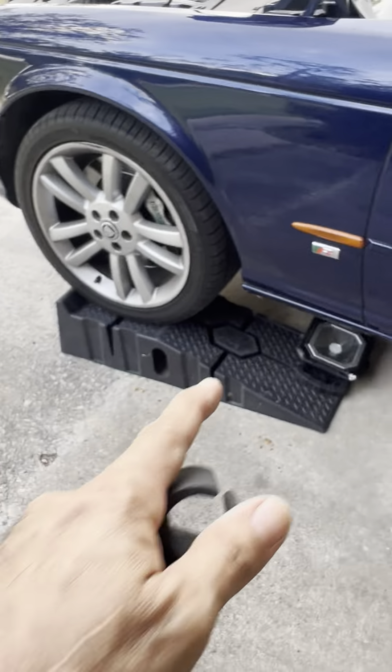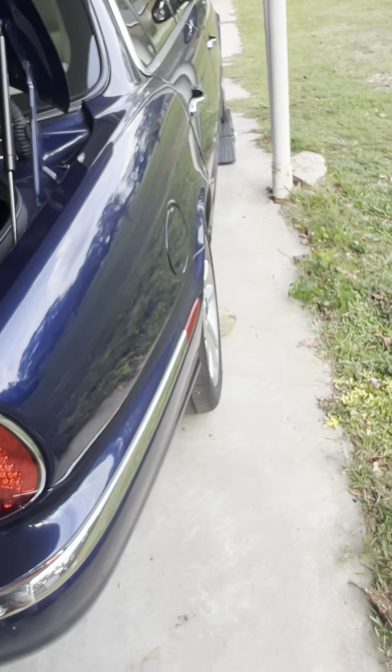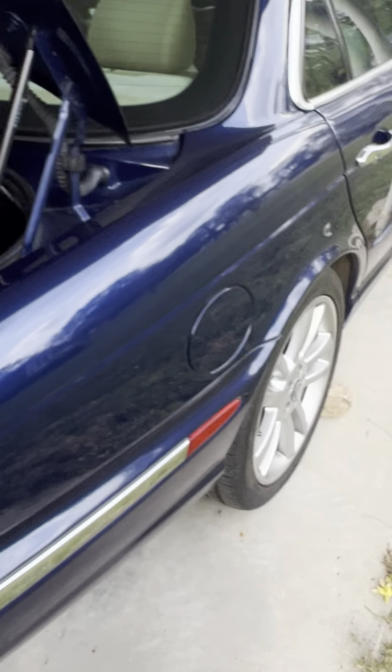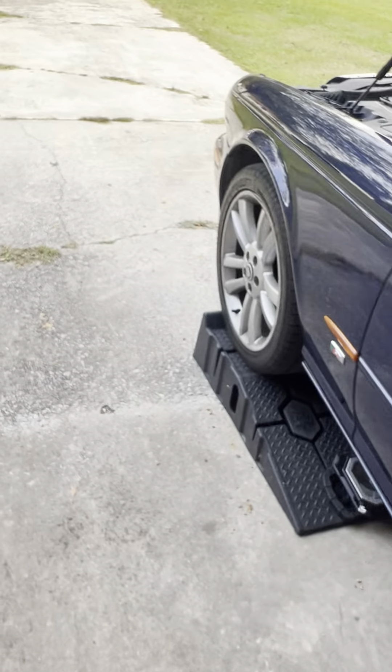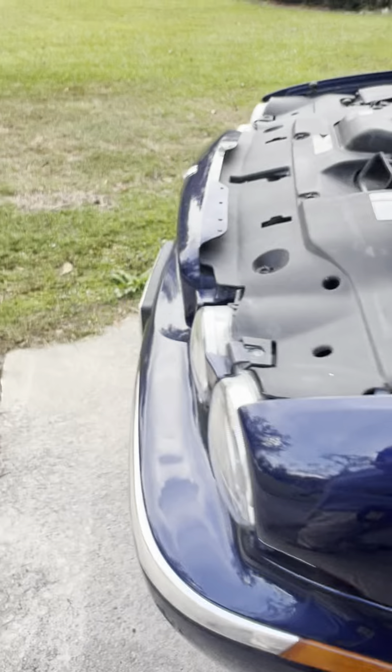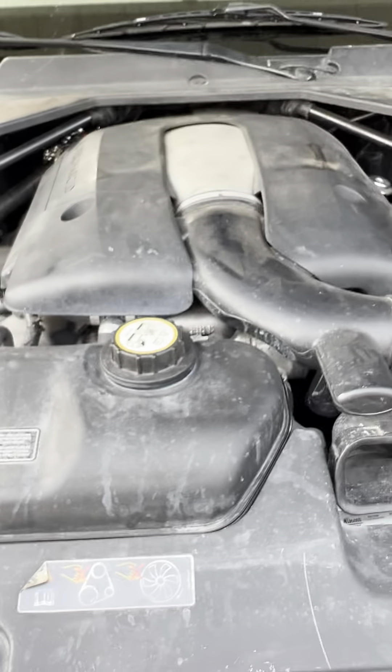We're going to climb up under here. We've got it on our ramps with a little block underneath the back wheel. I'm going to take you guys under the car and show you where the upstream and the downstream sensors are.